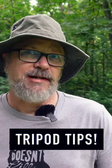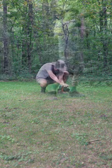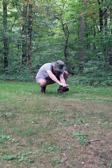My first tip doesn't even actually involve the tripod, but it involves what you do when you show up to a scene. Instead of getting the tripod right out and starting to set it up — and probably having to change the height, move it around, change the leg length multiple times — move around with just your camera and look at the different angles.